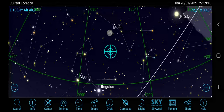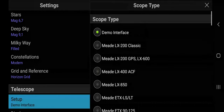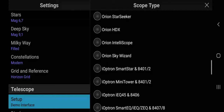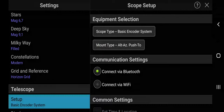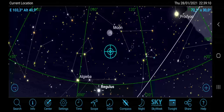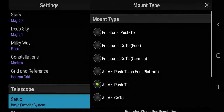Go to Settings and scroll down to Telescope Setup. Tap on Scope Type and scroll down until you find and select Basic Encoder System. Next, go back to Settings and choose Mount Type, selecting Alt-Az push-to, and make sure that you enter the correct encoder steps per revolution.